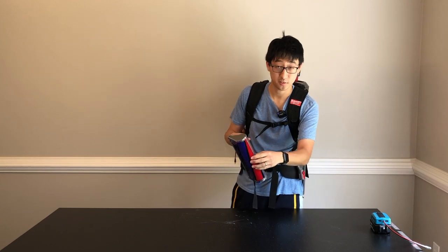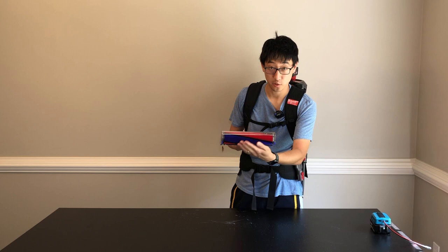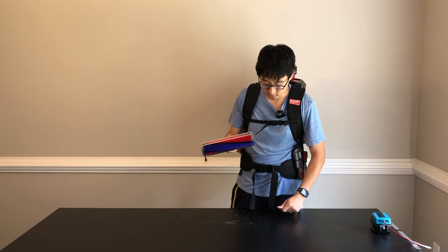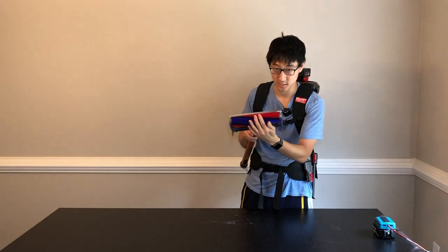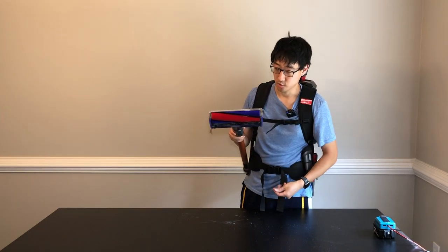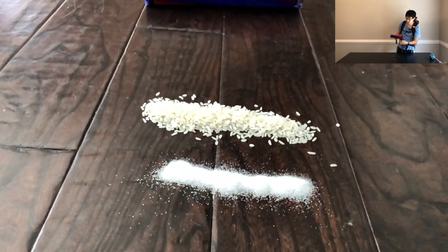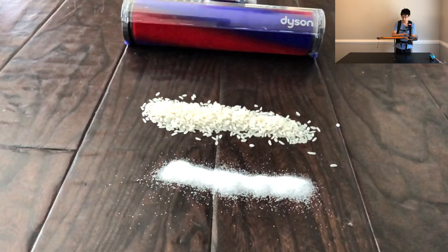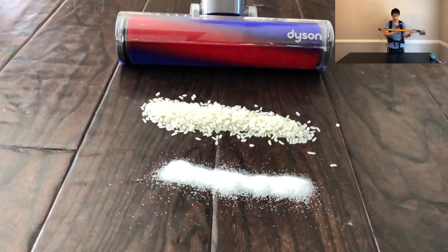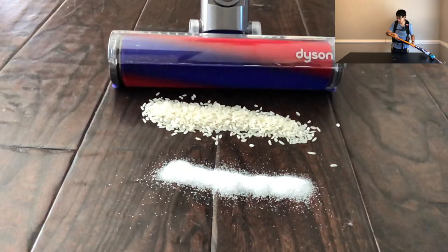This is the soft cleaner head. On the Absolute, you get pretty much all the attachments. This one is actually really nice — I'm pretty sure there's no better vacuum attachment for cleaning hardwood floors than this thing. Since we're using the vacuum hose from the Dyson, you can pretty much use all the Dyson accessories that come with it.